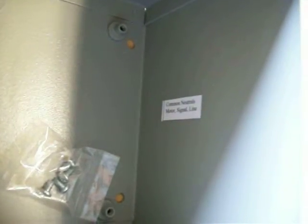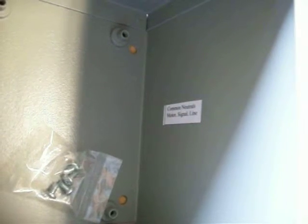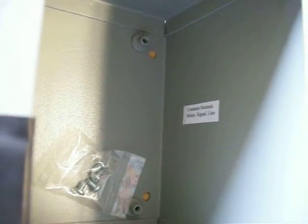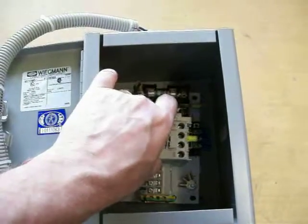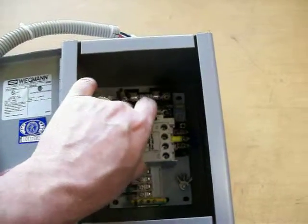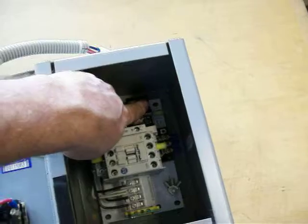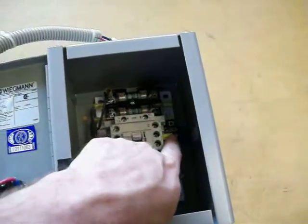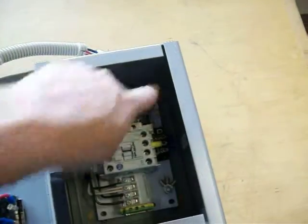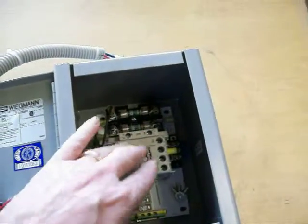We have a label right there which tells you what neutrals go on this block — the motor neutral, the line neutral, and the signal neutral. When you get everything drilled in place and your wires are ready, you can drop this in. Everywhere you need is a terminal lug, so you can just push your terminals right on once you put this back in the box.